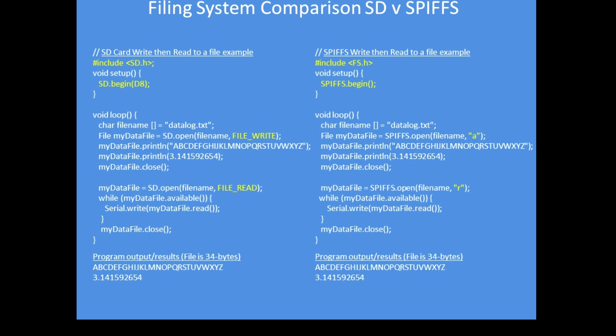Just include the different library for SPIFS — FS.h. The begin object, SPIFS.begin, is clearly different from SD.begin for the SD card. Instead of FILE_WRITE, the parameter is called 'a' for append. You can read, write, or append — those are the four basic parameters. I've used append in my example, which means open the file for writing and go to the end of file. The documentation links give a full explanation of the different parameters. For file read, I've used 'r' for read.